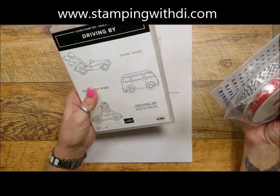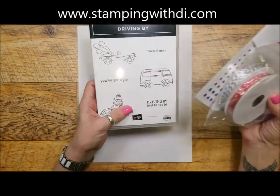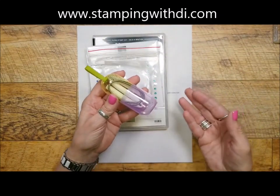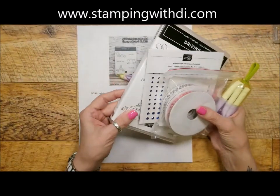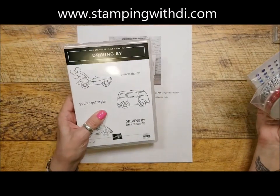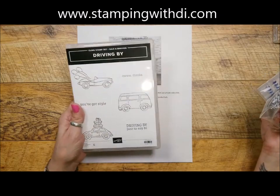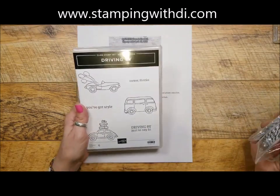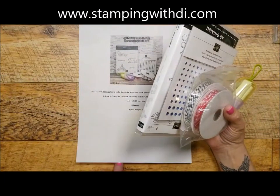If you are a member of my team, you can do the class for $25, because you just get the card guts — you'd need to have your own stamp set, your own bling, and your own ribbon. You would get your portable straw and the card guts. If you already got the Driving By stamp set as your celebration choice, you just pick something else of that $25 value from the catalog — it doesn't have to be a stamp set, just merchandise totaling $25 before tax and shipping — and you get that with your kit instead.